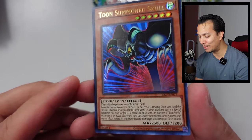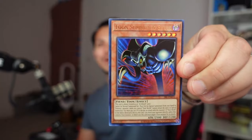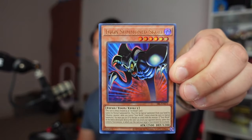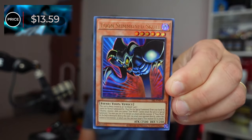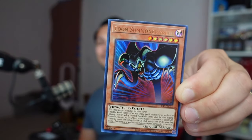Oh hoohoo — yes! This is the card I wanted. Toon Summon Skull, baby! Oh, that is pretty. I think this is the third highest. I think I pulled all the Toon cards I wanted. It's actually gotten a little bit higher than Blue-Eyes Toon Dragon. The market price for Toon Summon Skull is $13.59.